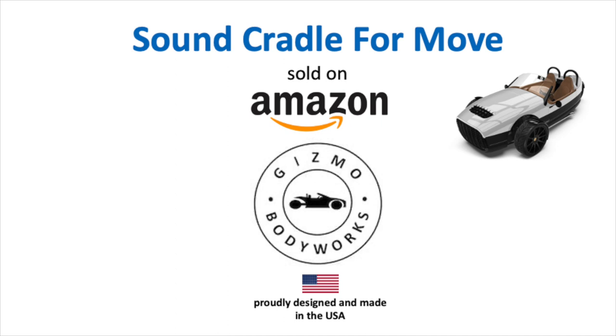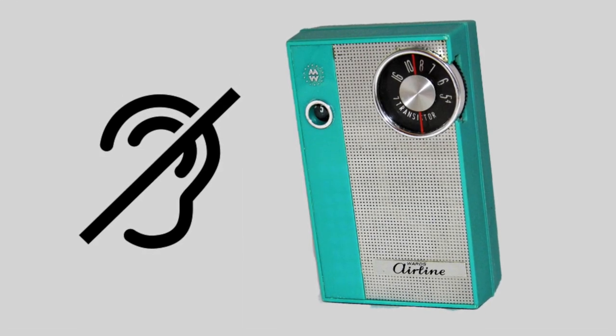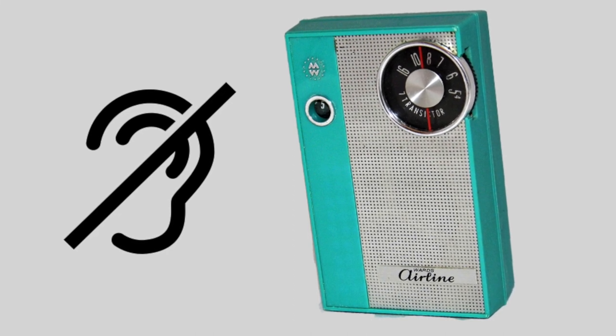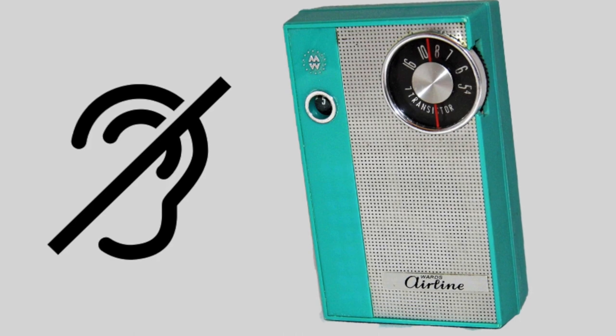The Vanderhall stereo system is just OK. I think it sounds more like this in my opinion. This video is all about NOT going to great lengths to bring better sound vibes to your rides. Here is a simple wireless solution.